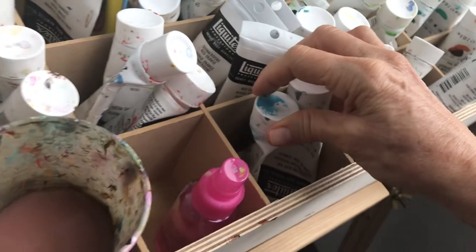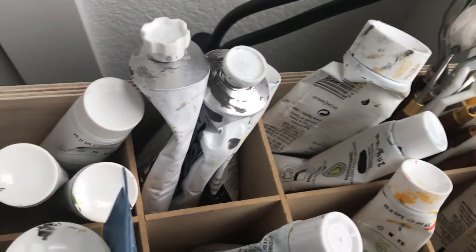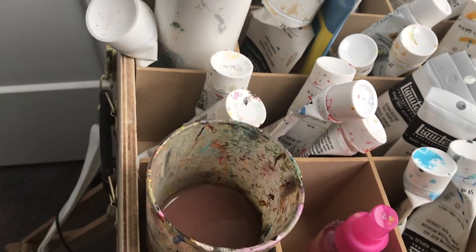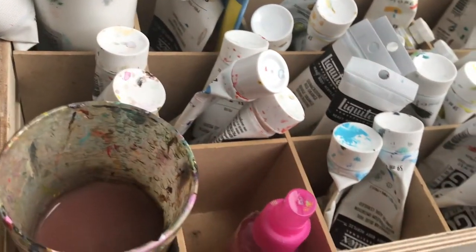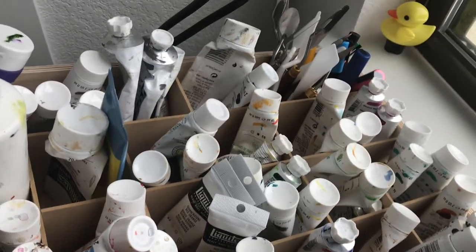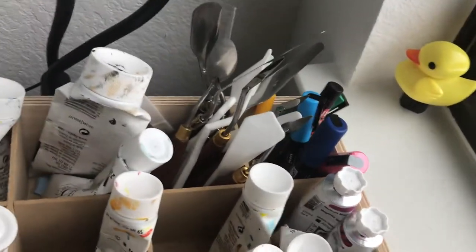Here I keep my glues together. I keep my greens, my yellows — I section them off according to colors. Purples right there, a big white, and I keep my water — that's dirty, I need to change it — and my spritzer right there. I keep all the things handy where I need them.